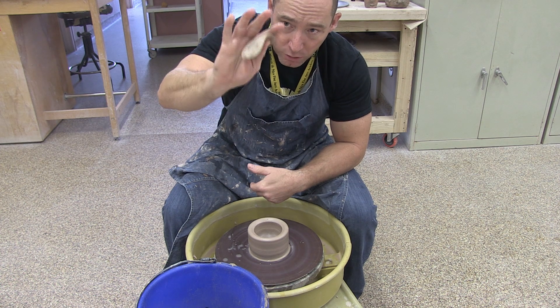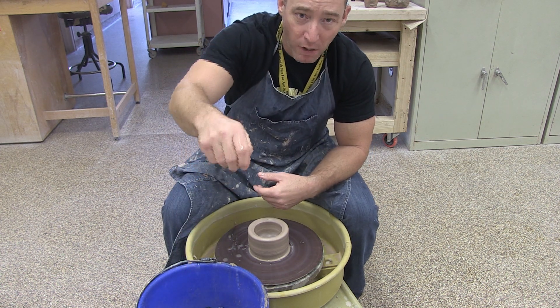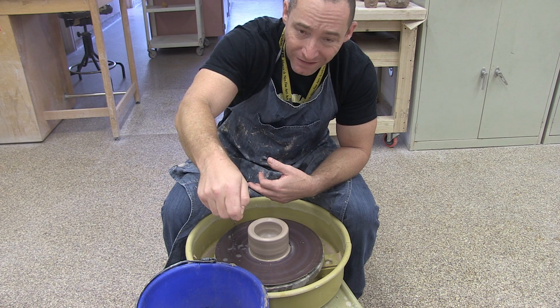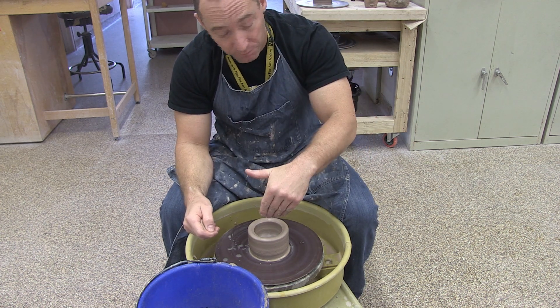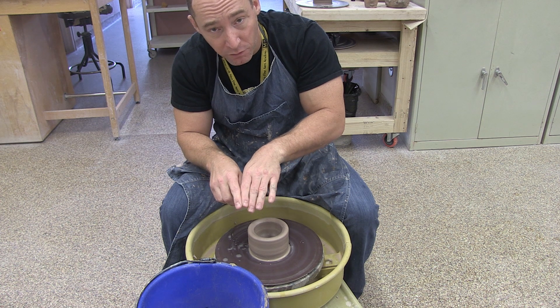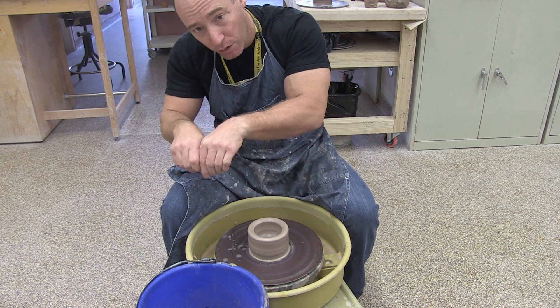I like to hold a sponge in my right hand and my palm while I'm doing that, because if I start to feel my hand drag or friction, I can just squeeze the sponge and that'll give me a little more fluidity. My left hand is going to go inside of the bowl. I'm going to be applying pressure between the sides of my two fingers, pulling that up and out a little bit.